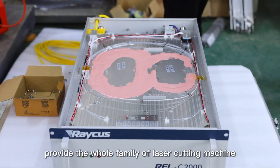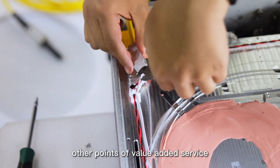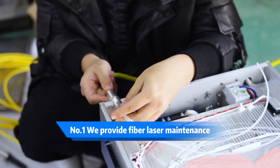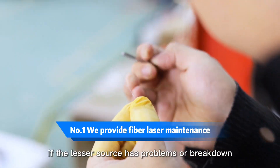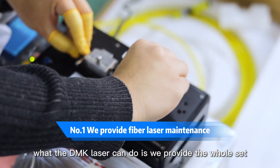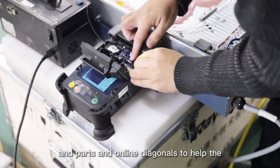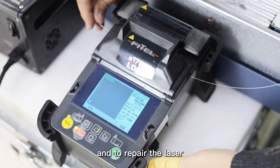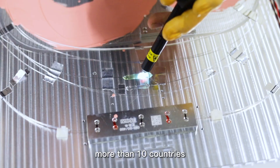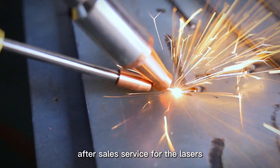Besides providing the whole family of laser cutting machine products to overseas agents, DMK Laser can also provide other value-added services. First, repair labs for fiber laser sources. Since all fiber laser sources come from China and are the most important part of a laser cutting machine, if the laser source has problems or breaks down, it's a big problem for the end user and stops production. DMK Laser provides a complete set of tools, parts, and online diagnostics to help agents find and repair laser source issues. Up to now, DMK Laser has set up more than 10 laser source repair labs in more than 10 countries, so overseas customers no longer need to worry about after-sales service for their lasers.